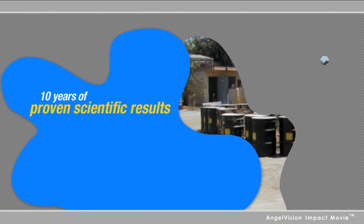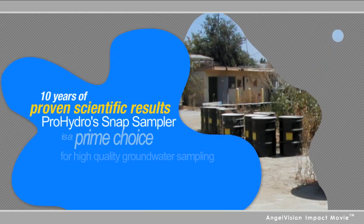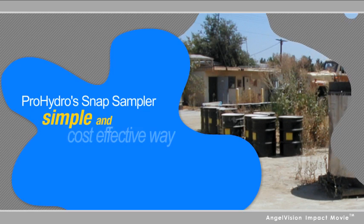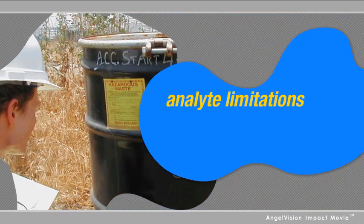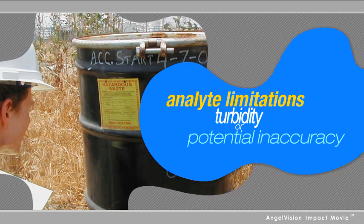With 10 years of proven scientific results, ProHydro's Snap Sampler is a prime choice for high-quality groundwater sampling. The Snap Sampler is a simple, cost-effective way to collect accurate groundwater samples, without the effort and waste generation of purge sampling, or the analyte limitations, turbidity, or potential inaccuracy of other no-purge sampling methods.